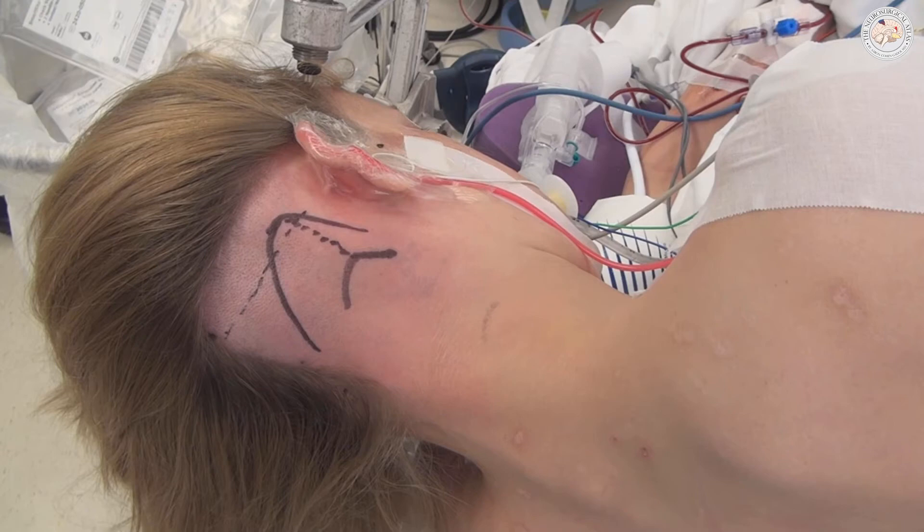Let's go ahead and review the nuances of technique for placement and planning of the curvilinear incision. I have also abandoned the use of the linear incision for retromastoid craniotomy.